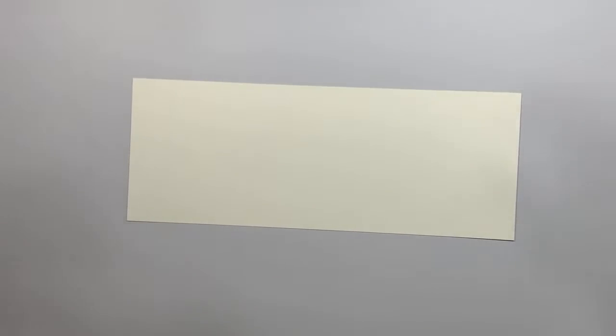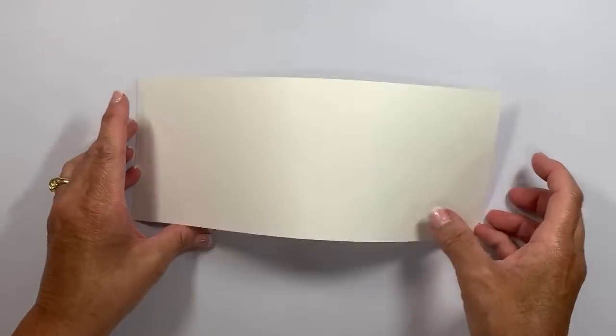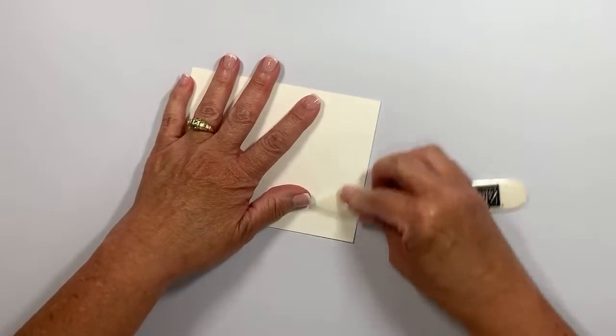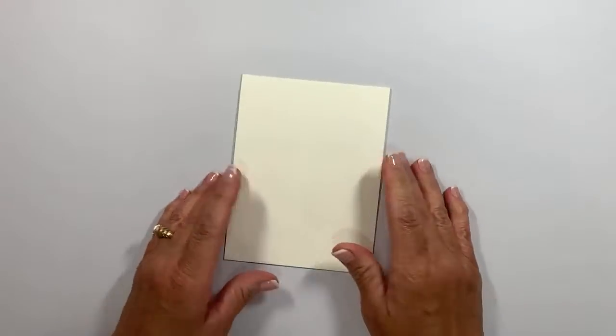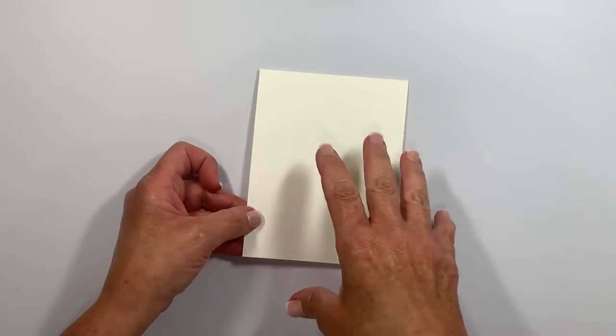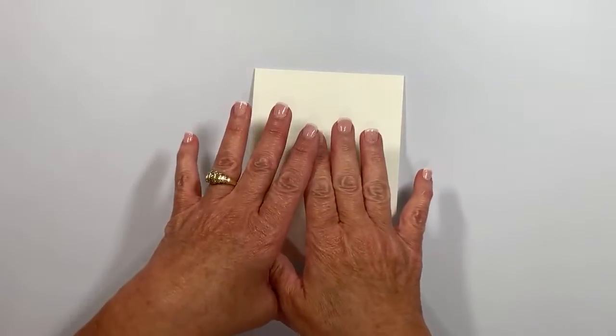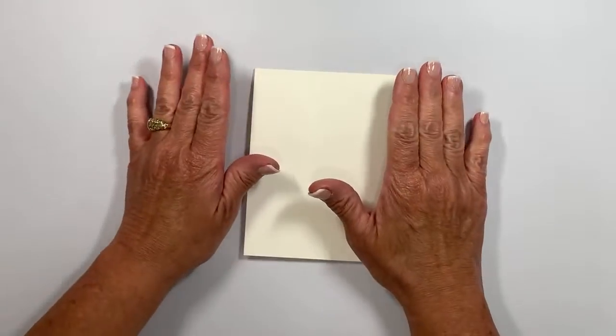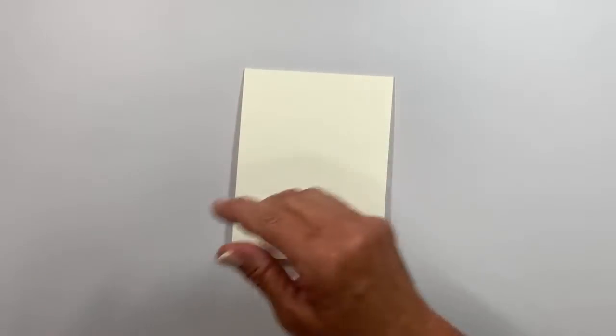The card base is four and a quarter by 11 inches — nothing fancy. I scored it in half at five and a half inches before you joined me. I'm bringing in my bone folder for a nice crisp crease, which is going to be very important when we get to the card itself. We're going to do the tent portion after we do the front, because you want to do the stamping while everything is nice and flat. I'm covering the work surface with a little bit of grid paper.